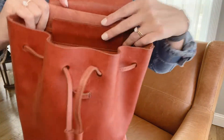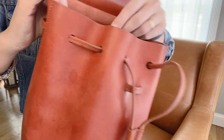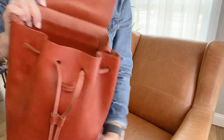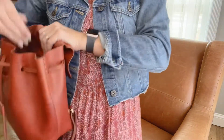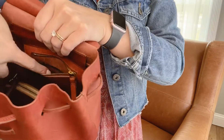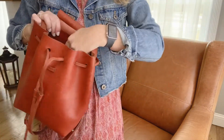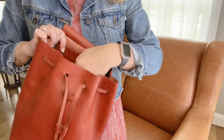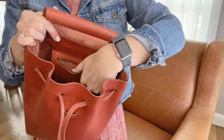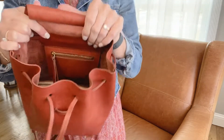It does have an interior pocket. It has a really nice leather pull on it, but it is not very useful to be quite honest — it's extremely tight. You might be able to get your debit card in there, or a disposable mask, some cash or things like that, but it's going to be very limited what you can fit in there.